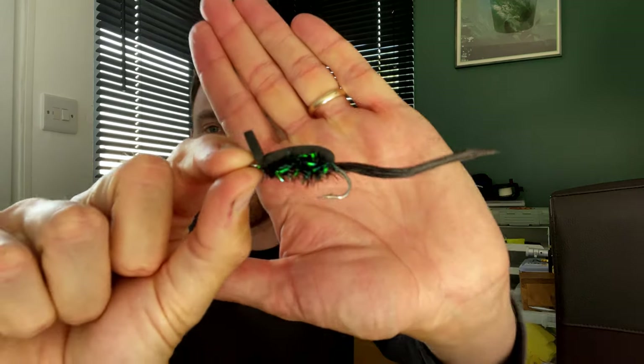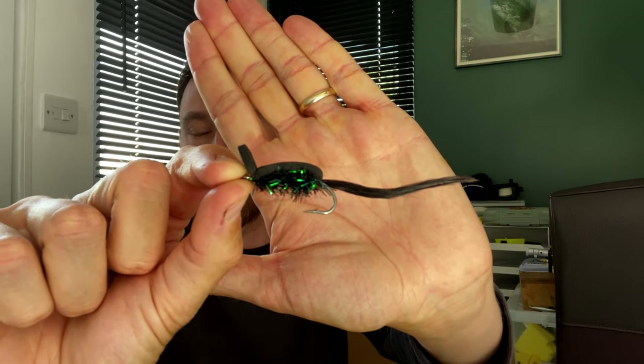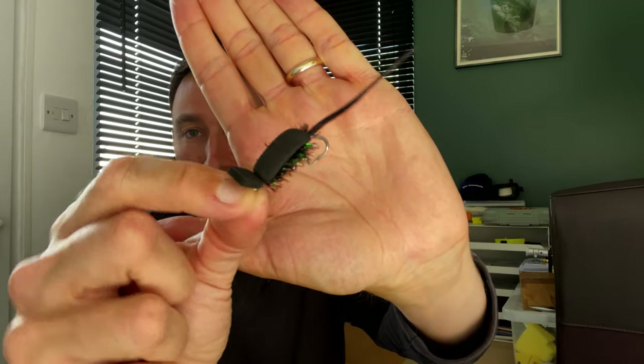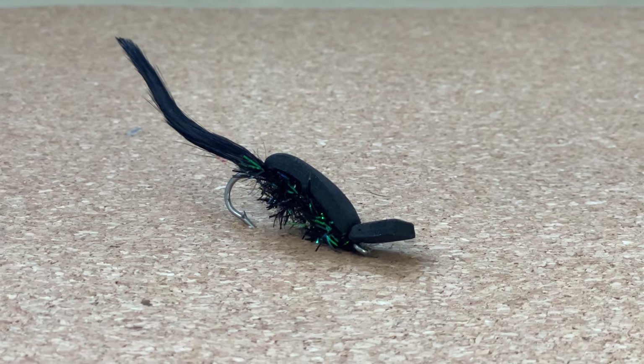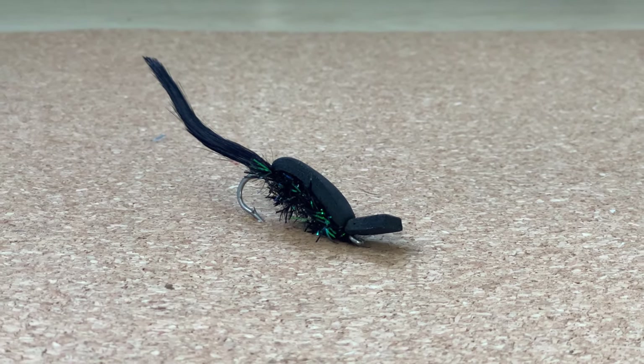The first fly on my list is a surface fly. This particular one is a gurgler - it's kind of like a giant foam beetle. It's got this bit of foam on the back, something for a body and something for a tail, and this piece of foam at the front, as it goes along, pushes the surface film and makes a disturbance in the water, and that attracts the bass. I've had one smash on this and I'm hoping I can get a few more.